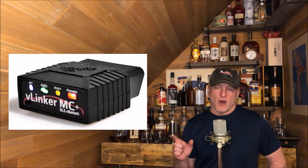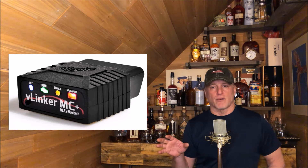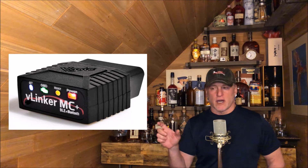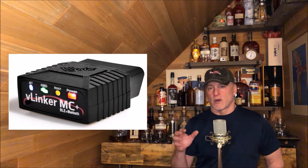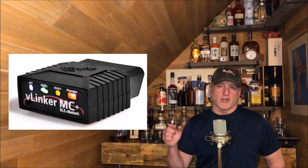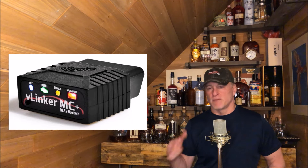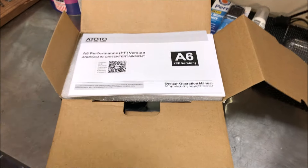Everything I used in this install is going to be linked below, including the proper OBD dongle — the one I used works very well once you get the parameters set in the radio when you load up the Torque Pro app. Make sure the parameters are properly selected. Anyway, let's get on with the install — it's really pretty seamless and easy. When you go look at those Amazon links for all the parts I've used, make sure you hit that thumbs up; it really helps the channel.